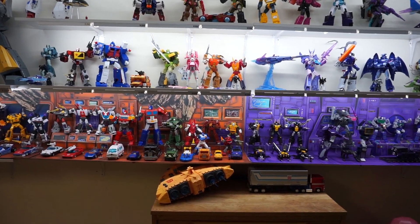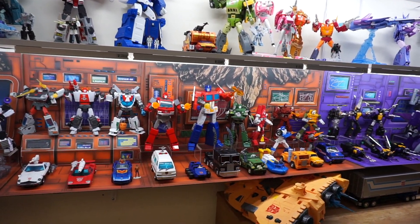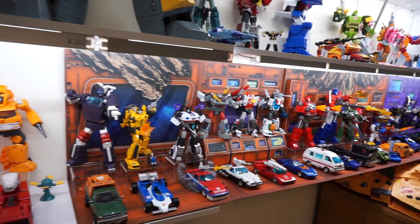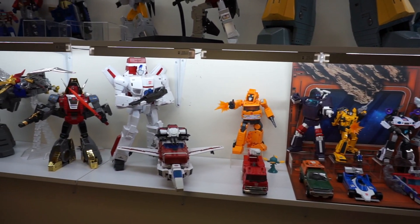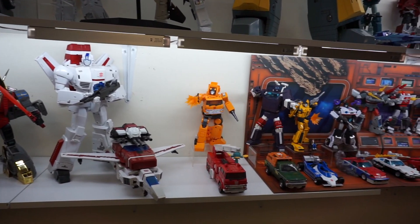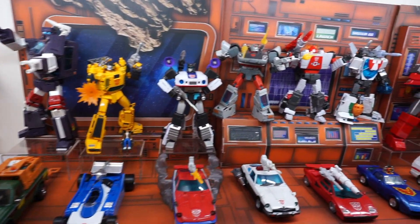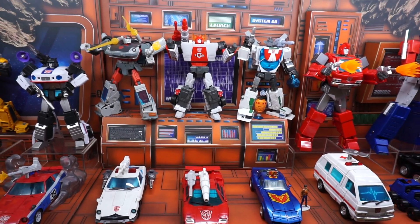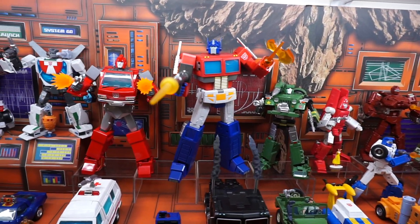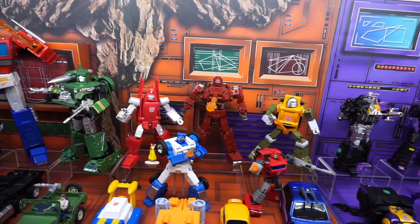Here is the finished updated display. I left everything exactly how it was — I probably won't leave it like this permanently, but I wanted to show you the exact same setup just with the background inserted. And man, what a difference this makes. Just to show you the contrast — there's my shelf without the background done. I do have more display backgrounds left, so I am going to do the rest of this shelf. I kind of regret not buying enough of these. I mean it just looks awesome. There's the computer screen behind him — that looks really good. The Autobot one worked out pretty much perfectly.